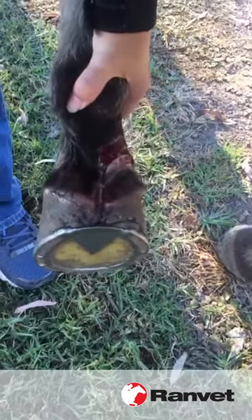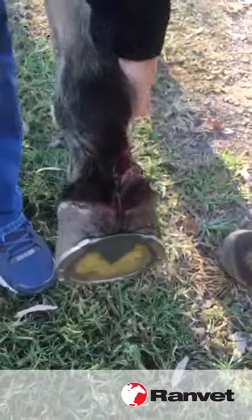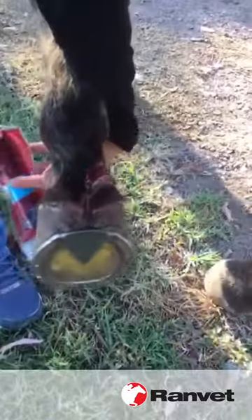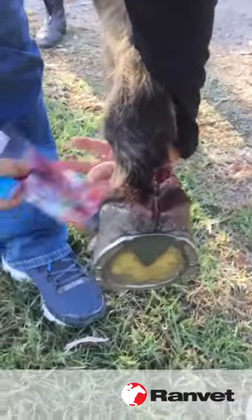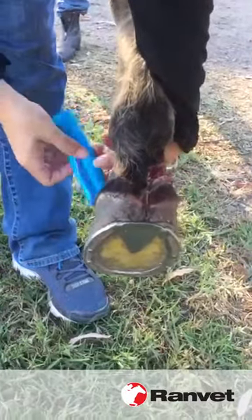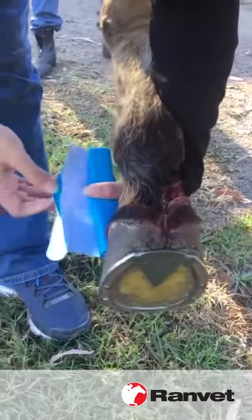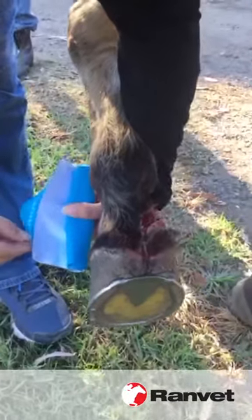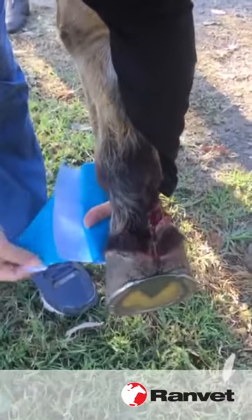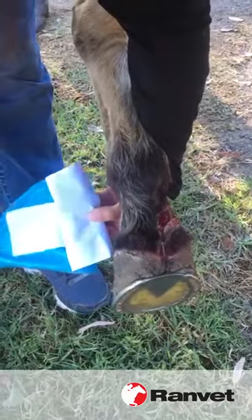We've got a little pony here who's cut herself on the wire fence, so we're just going to use an essential wrap size small to cover that up. Open it up — got the wound nice and clean and dry so it sticks well. We're just gonna pull that bit there so that comes off. Didn't pull it enough — there we go, pull it a bit more. We've got our little nonstick wound dressing all ready to go.